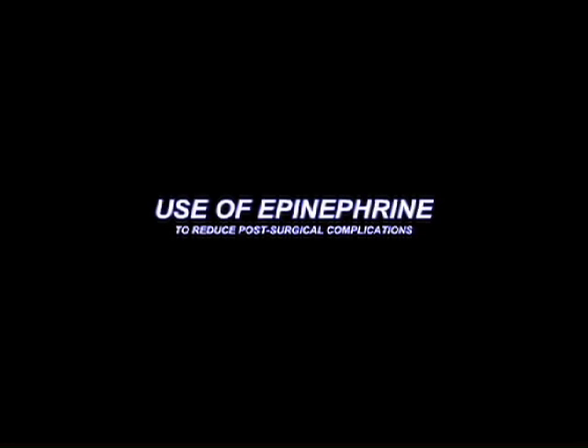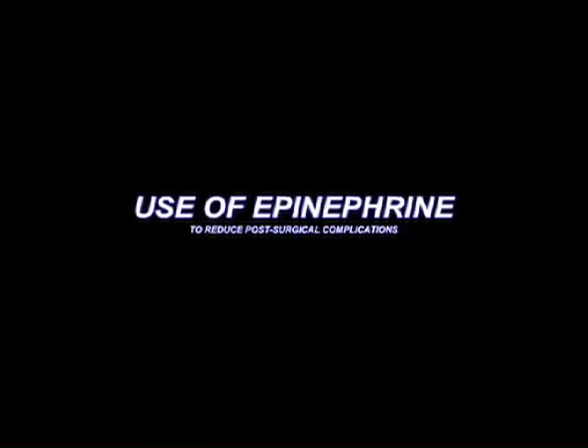Today I'm going to demonstrate another approach to doing castrations. I'm also going to introduce a way of keeping complications down by the use of post-extraction epinephrine — applied in the scrotal sac and socket after the castration and before closure — in order to dry up the little seepage that goes on.